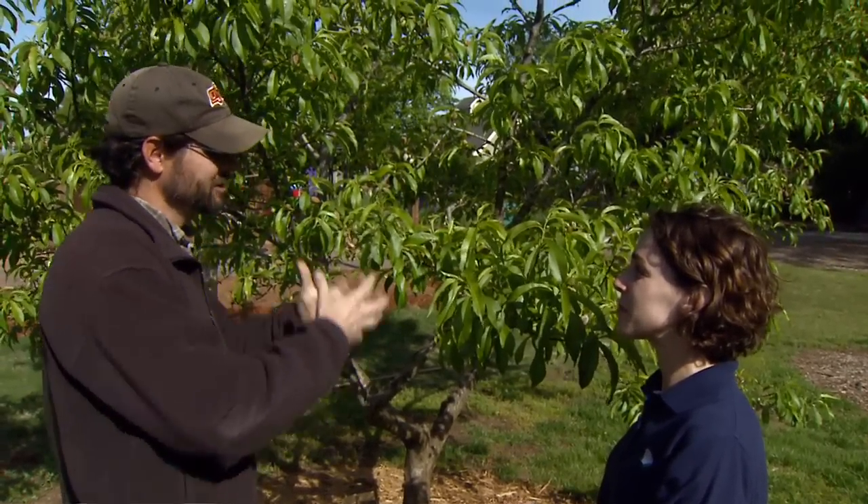Another really important reason is that if you have a very heavy fruit set, it can actually stress the tree significantly, and it can also damage the tree. Because of all the weight — it can actually break the scaffold limbs.